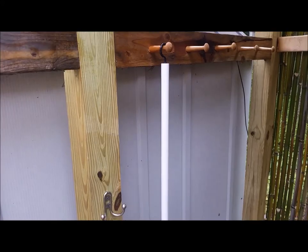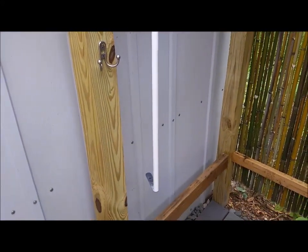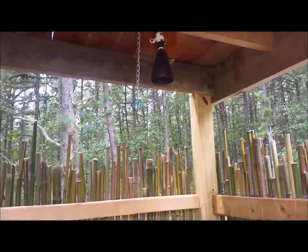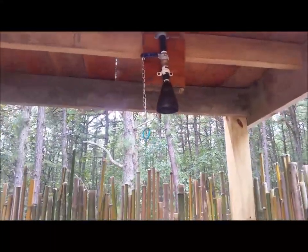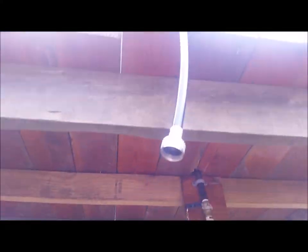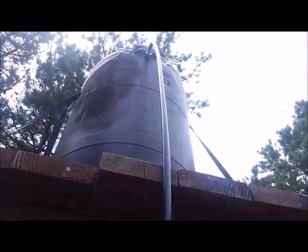We made this little rod with a hook and a flat bar on it to help the kids be able to reach the chain, pull it down, and then push the lever back up when they're using the shower. They got the hang of that pretty quick.